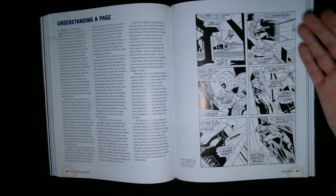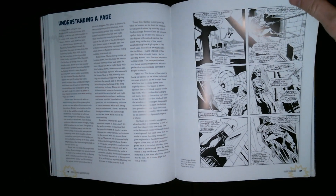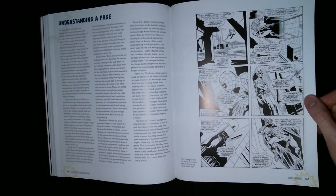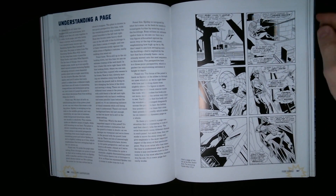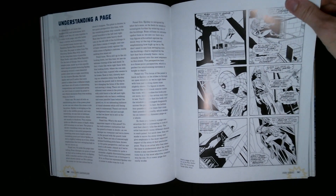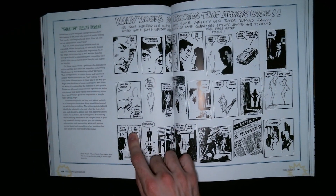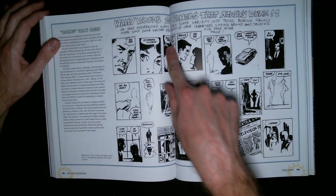He's talking about the six-panel grid — there are a lot of ways to do it. It feels a bit mundane or boring, not very creative. That's the feeling I get with strict grids. If the whole comic book was like this, it'd get pretty boring.